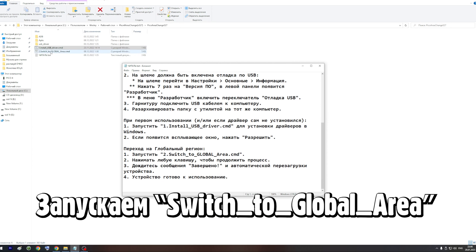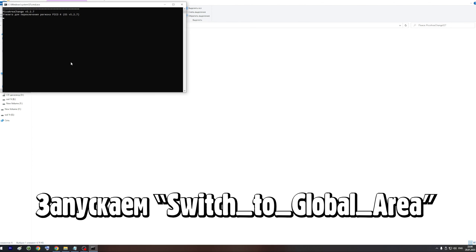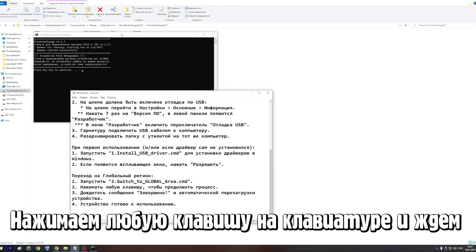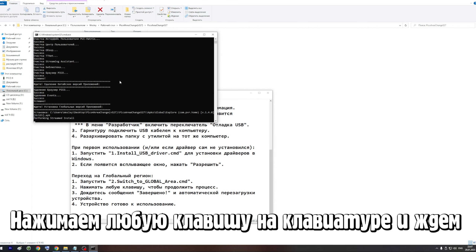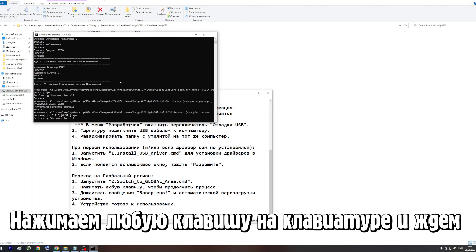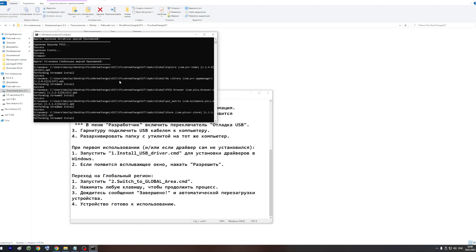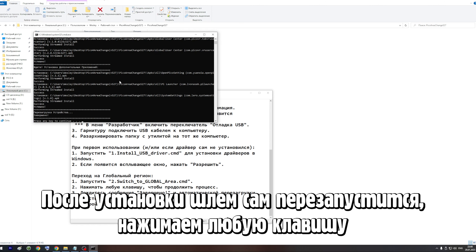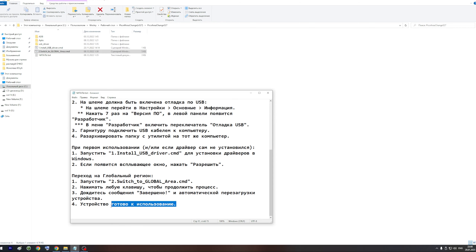Теперь запускаем второй файл — switch to global area. Нажимаем любую клавишу. Далее нужно будет немного подождать, пока программа установит все необходимые компоненты. В конце шлем автоматически перезагрузится и программа запросит нажать любую клавишу. Нажимаем. Всё — наш шлем готов к использованию.